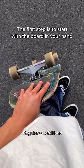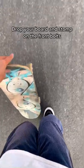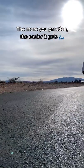The first step is to start with the board in your hand. It should be on the same side as your front foot. Then start running and lightly drag your tail. Drop your board and stomp on the front bolts. Push forward and follow all the way through. The more you practice, the easier it gets.